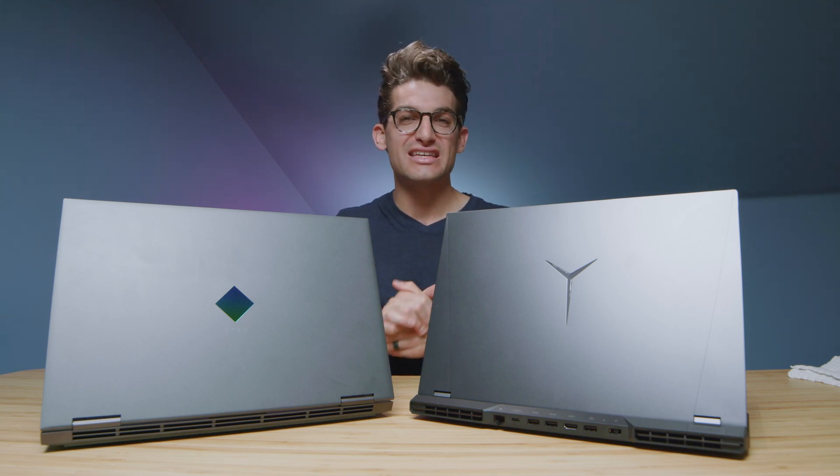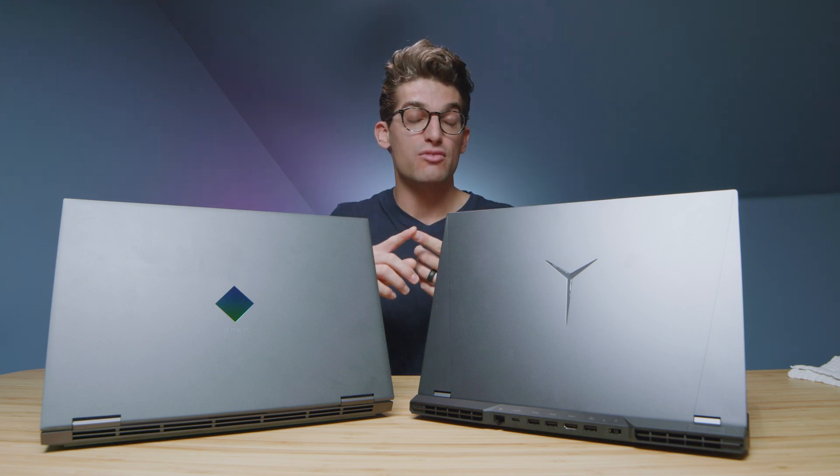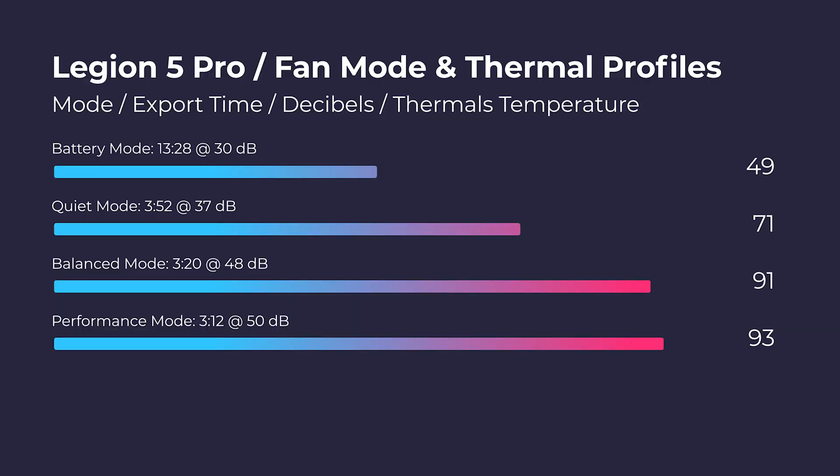One test I really enjoy is video editing at different fan modes. I put each laptop through an export at different fan modes to check fan noise, thermals, and export time. Here are the results of each laptop.